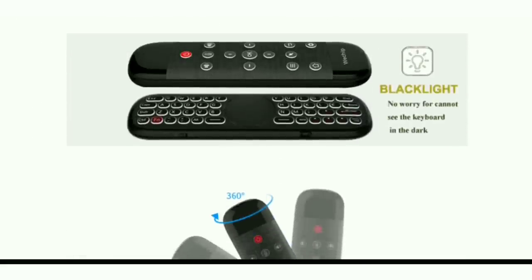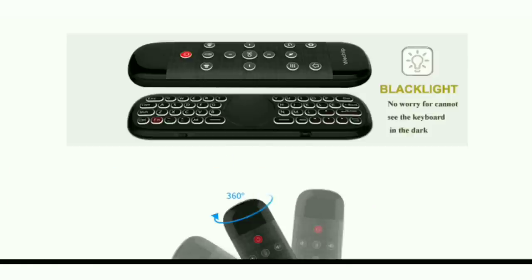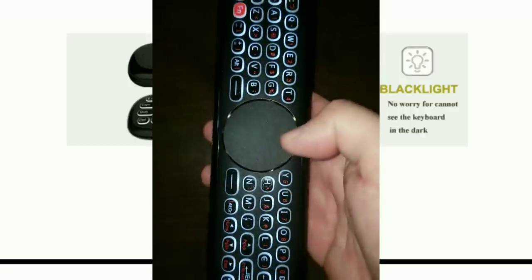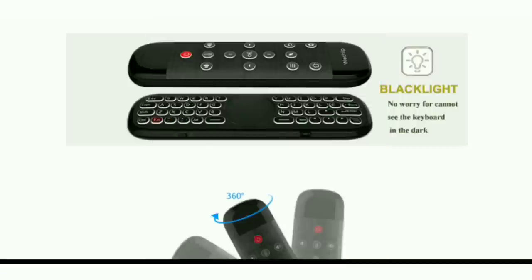Here is another upgraded feature on this year's version: the remote is now backlit. I love it when a remote is backlit — it makes it so much easier to use. I have a couple of Buzz TV remotes that are all backlit and I absolutely love those. It makes things so much easier, especially when you're watching things at night. I know you guys are going to appreciate that one as well.